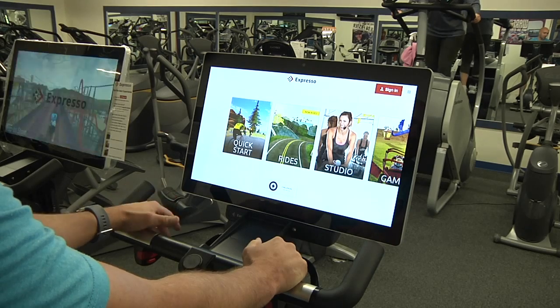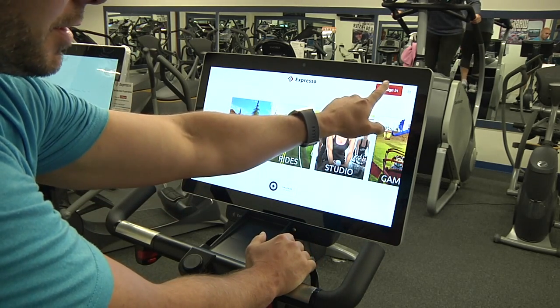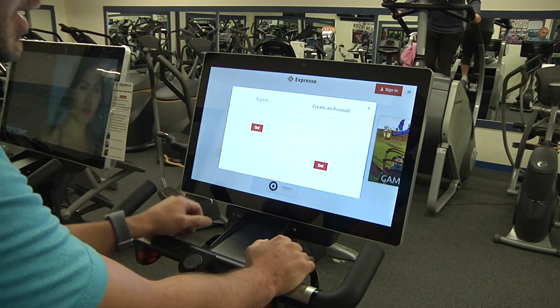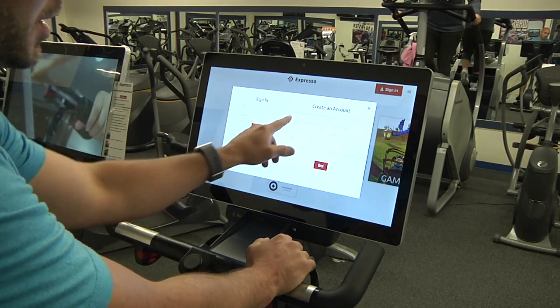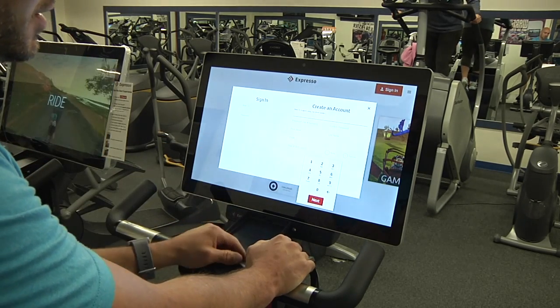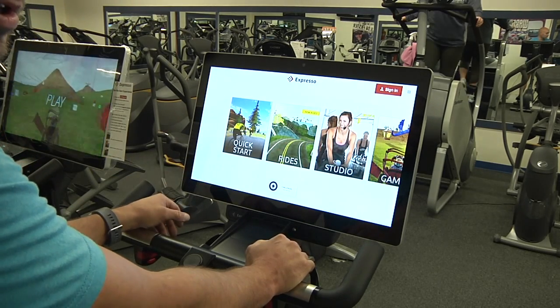You can ride as a guest if you'd like, but there are a lot of great benefits to signing in. You can see there's a sign in button right here — everything is touchscreen, so we just click on that and go to rider sign in. If you've never signed in before, you've got your adjustments here, so you're going to get yourself signed in on this side of the screen. Once we get you signed in, we'll show you some of those different rides you can do.